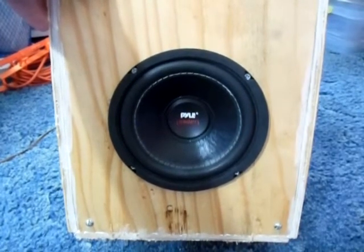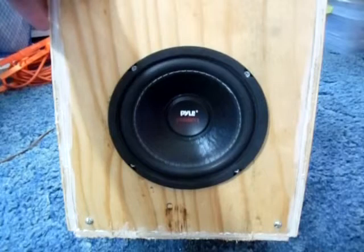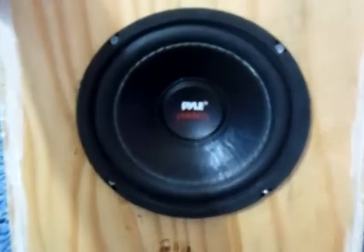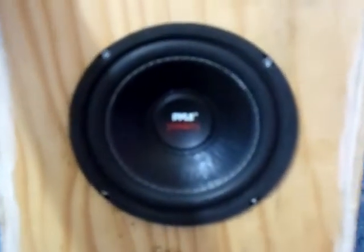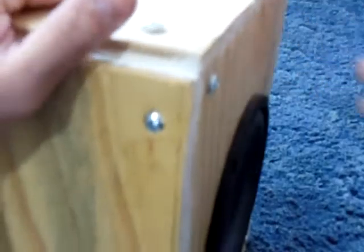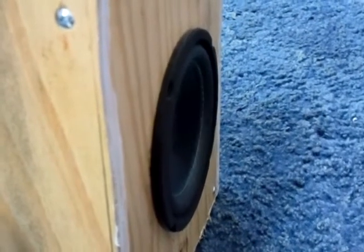There it goes. This thing plays really, really good. I don't know if you can see that on camera — I don't know if it's picking up the motions of it. Let me refocus. I can't really get it clear for you guys. About right there — turn it to the side. That's a good view of it, you can see it really moving.